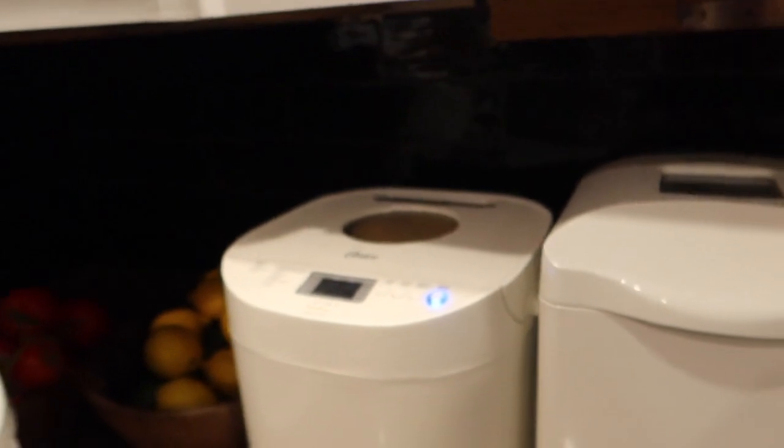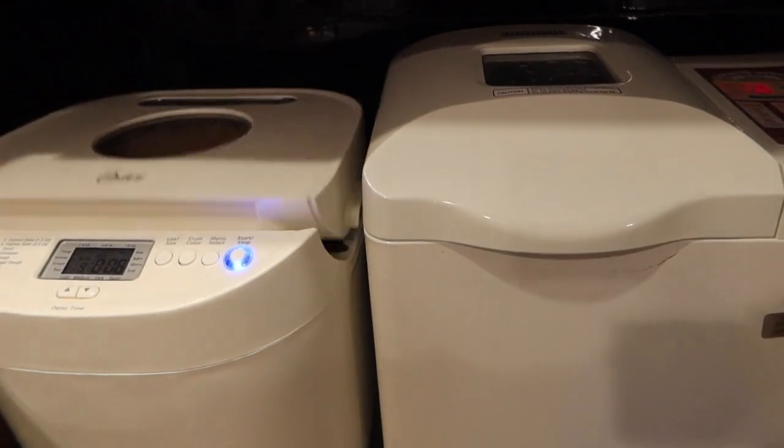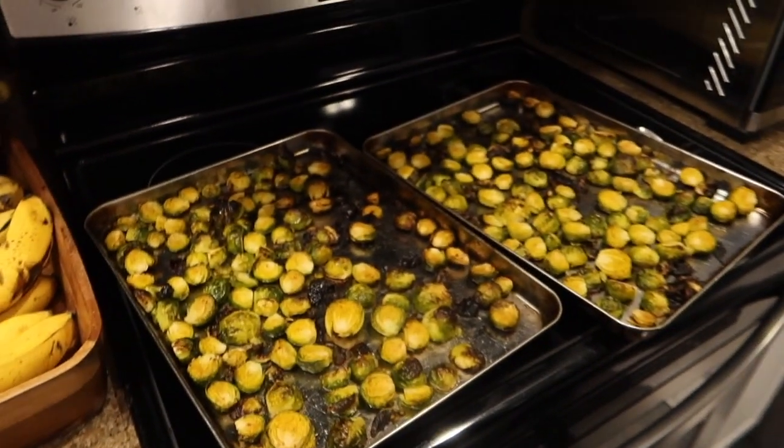So what I've done, I'll just show you really quick. I've got bread in my bread makers. I usually do two loaves at a time, or two batches of dough at a time. It makes four loaves and that's usually pretty good for us for a week. That's enough bread, those four loaves. See the Brussels sprouts that are happening for dinner.